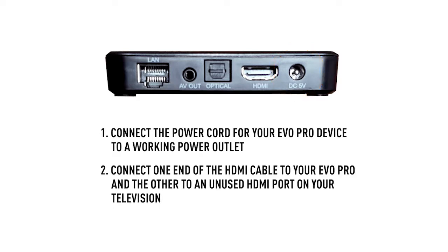Next, using an HDMI cable, connect one end of the cable to your Evo Pro and the other to an unused HDMI port on your television. You can use the AV-out cable for older televisions instead of HDMI.